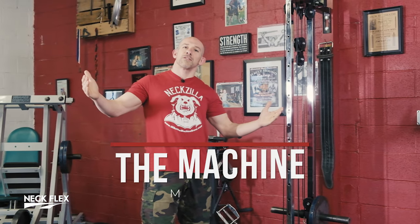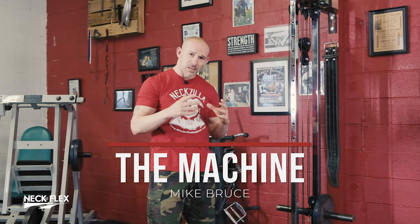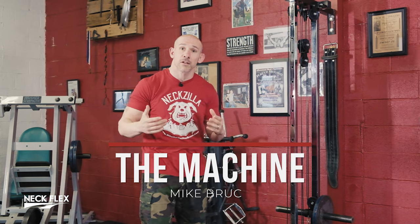I'm Mike the Machine with NexFlexLand. We covered the basic foundation program of how to train your neck. Once you've done that for a while and mastered the basics, these are advanced techniques that are going to take your neck to a whole other level.